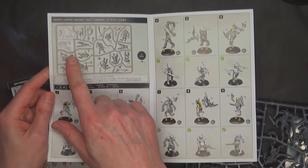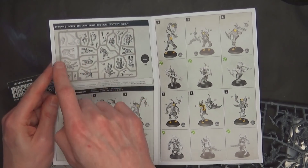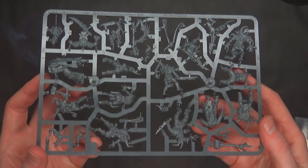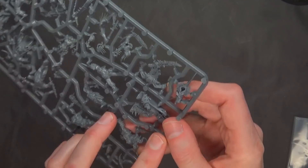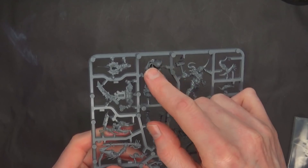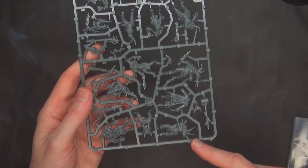So they use the same exact sprue from the Dark Imperium box. There's the Death Guard pieces on there — it looks like just an arm. So you get the Pox Walker body but you're missing the front and this arm here, which probably has a bolter on it. Everything else gives you that Pox Walker.